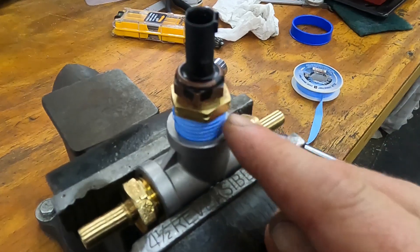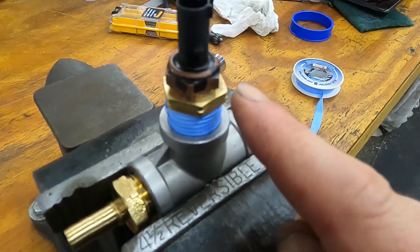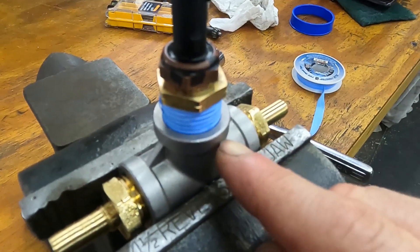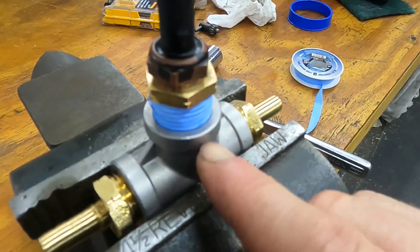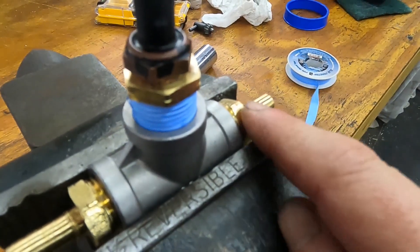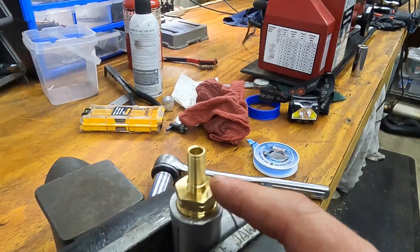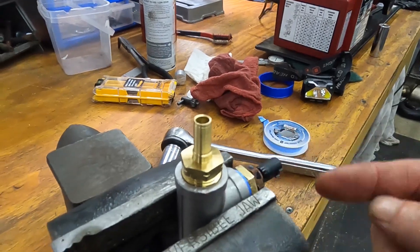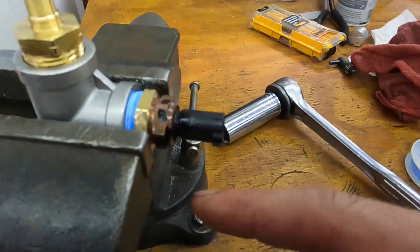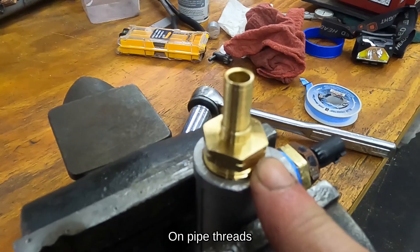Sure enough I found a leak right where the brass fitting goes into the stainless steel tee. I had thought I didn't need teflon tape because I was going from soft brass into relatively tough stainless. The two other locations showed no leakage, but the fittings on either end did leak. The lesson: just go ahead and use teflon tape everywhere on these threads — it will save you headaches in the long run.